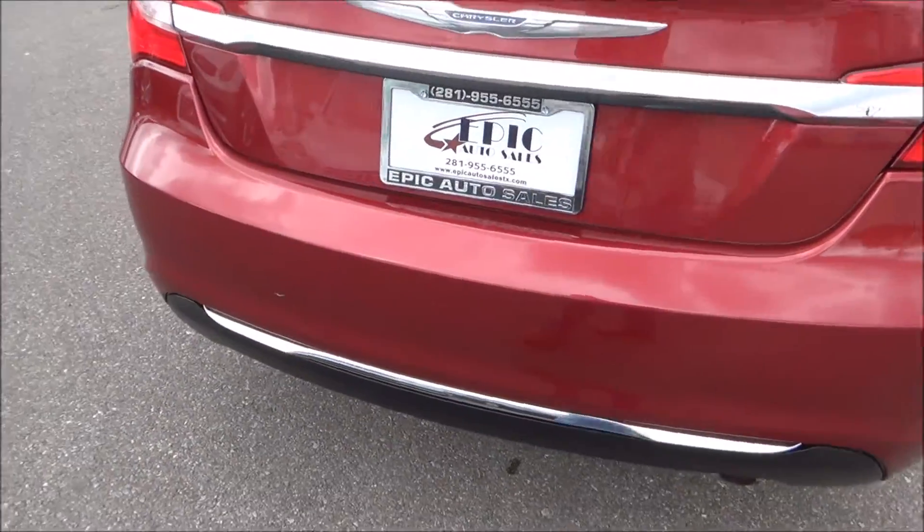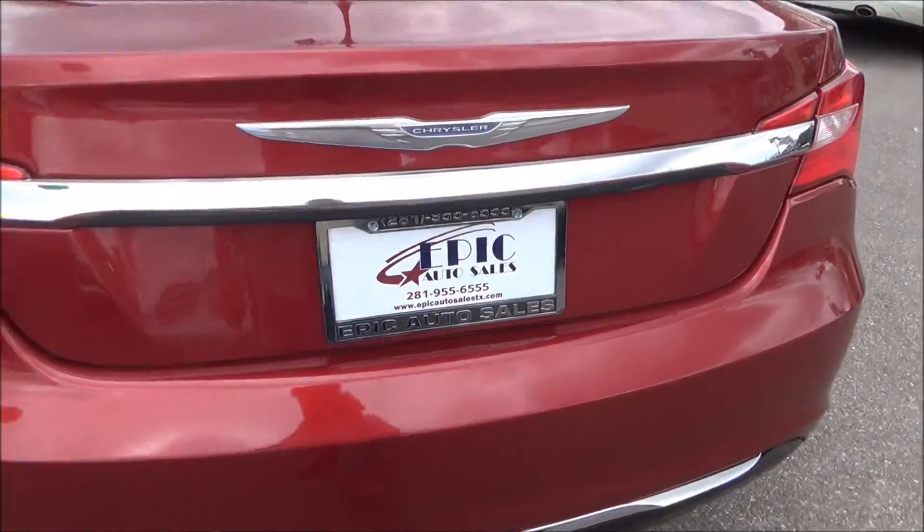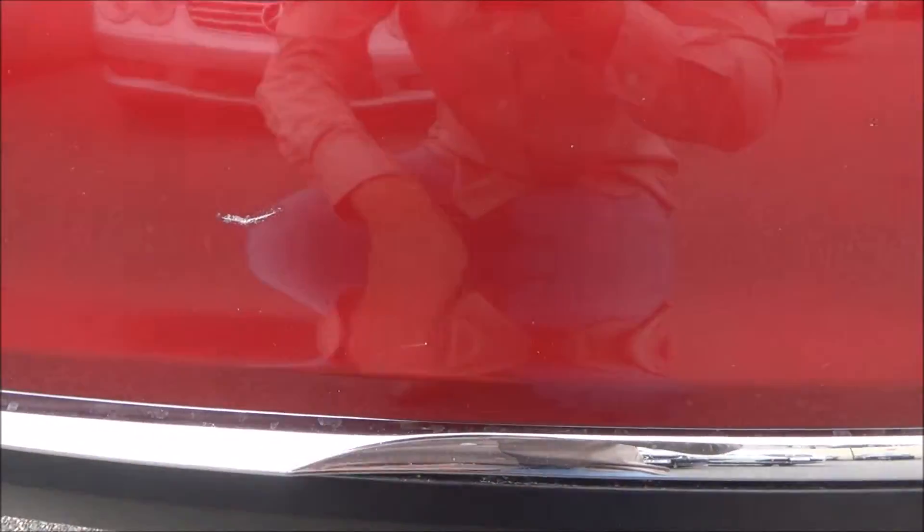Anything that has to do with the bumper, folks, go ahead and talk to your sales consultant and we'll take care of it here on site. That little scuff right there.